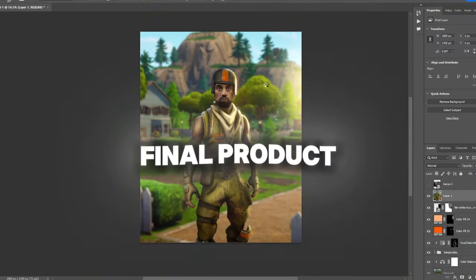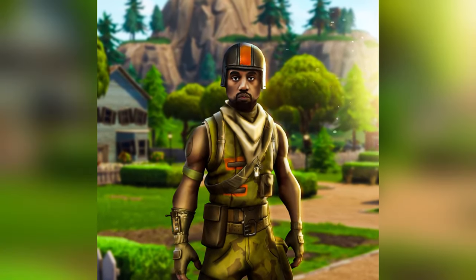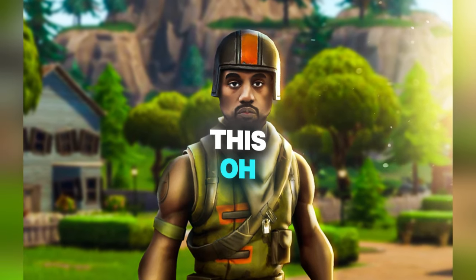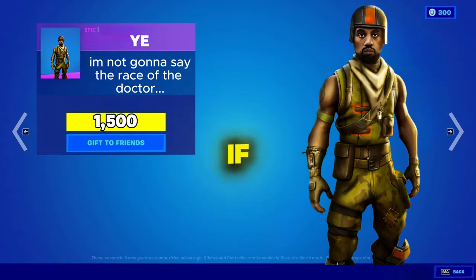Ladies and gentlemen, this is the final product of Kanye in Fortnite. This is by far the best one. I was laughing so hard while making this. Please tell me if you guys like these videos, tell me which one was your favorite skin, and I'll see you guys in the next one.